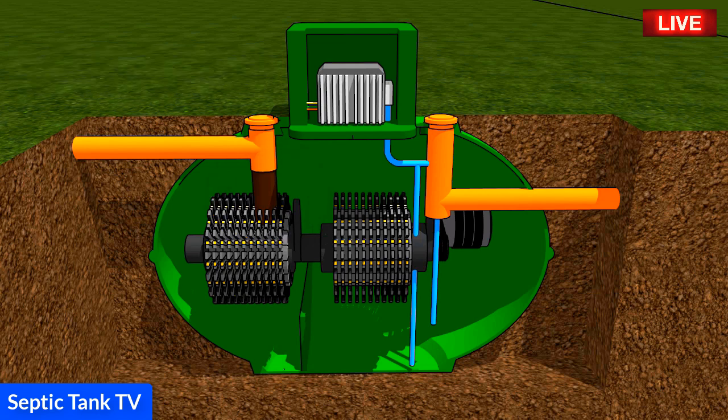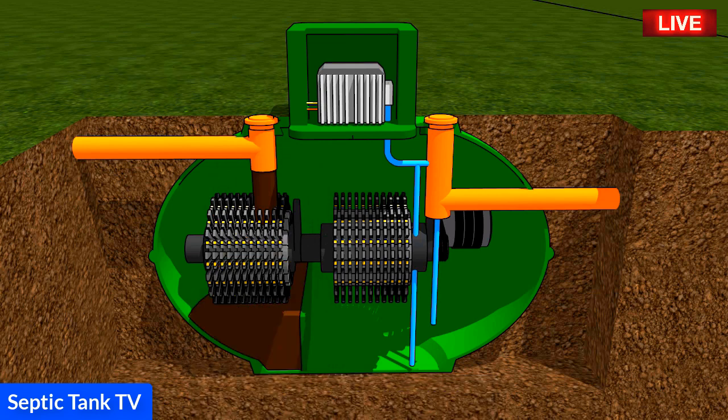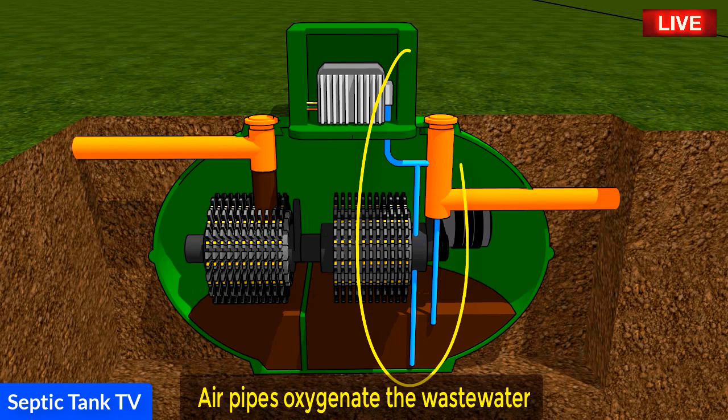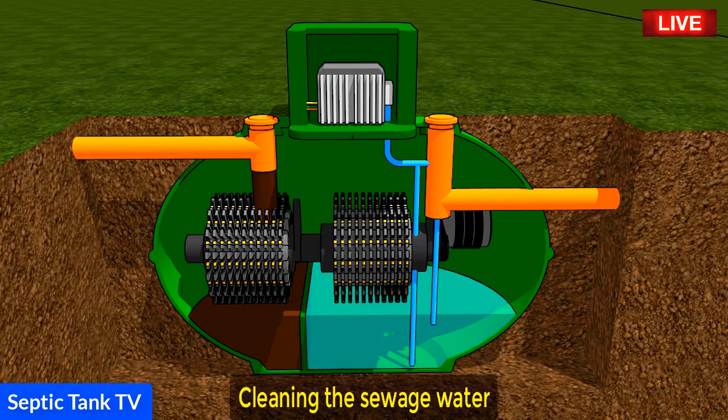The sludge is then separated into compartment A and the wastewater is separated into compartment B. Air pipes connected to the compressor oxygenate the wastewater, which in turn feeds the bacteria who in turn treat and clean the sewage water inside the treatment plant.